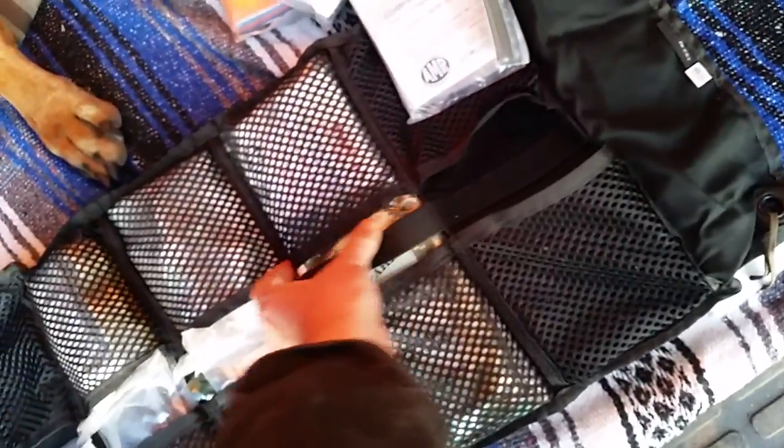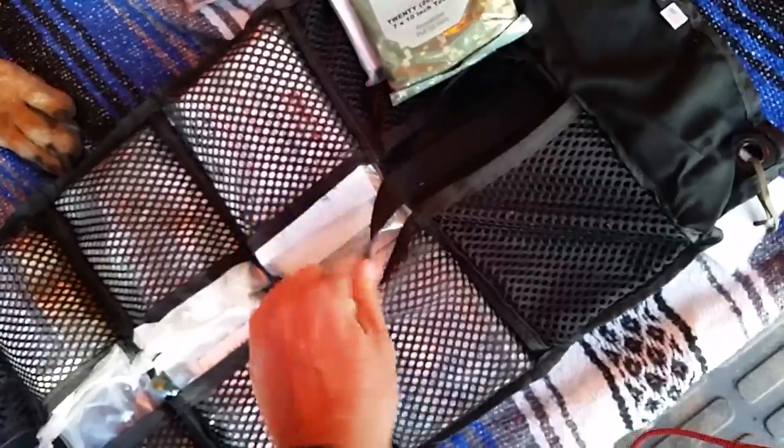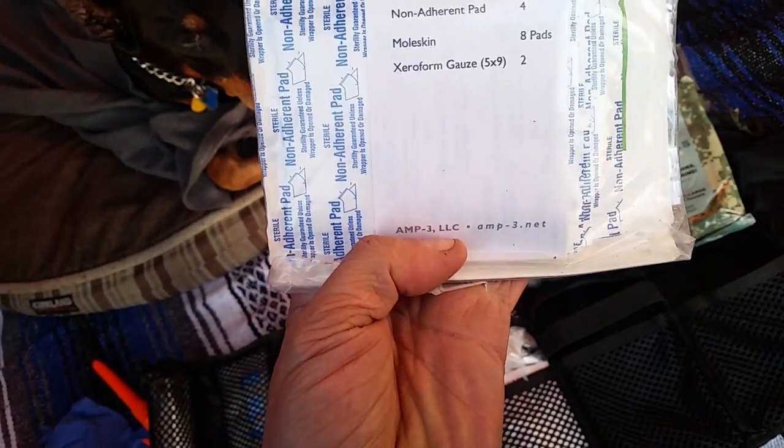Next up, we've got these hand wipes — basically military-style hand wipes that can remove grease and grime. And now we've got the blood stopper kit. This one has gloves, bandages, and it looks like there's a SWAT tourniquet in there, some gloves, and in a LokSak you've got probably stuff for cleaning wounds. Next, we've got gauze pads, moleskin, and some xeroform gauze — this would be for dressing a wound.